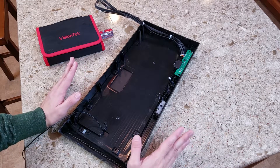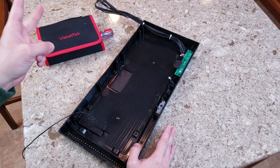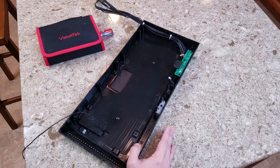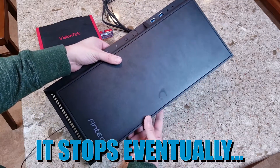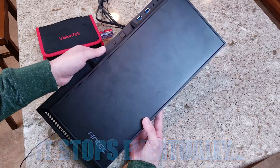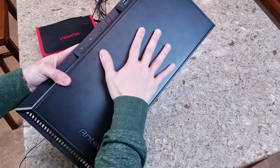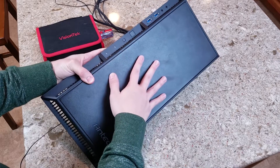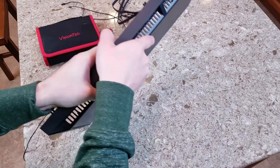Alright, so first things first — apologies for a couple of things: one, the echo in this room; two, the washing machine going on in the background. But anyway, this is the Antec P8 front panel. It's something that we've all seen before, especially if you've watched my review. This blocked-off faceplate area is what we're going to be addressing with the mod that I'm going to be performing on this panel.